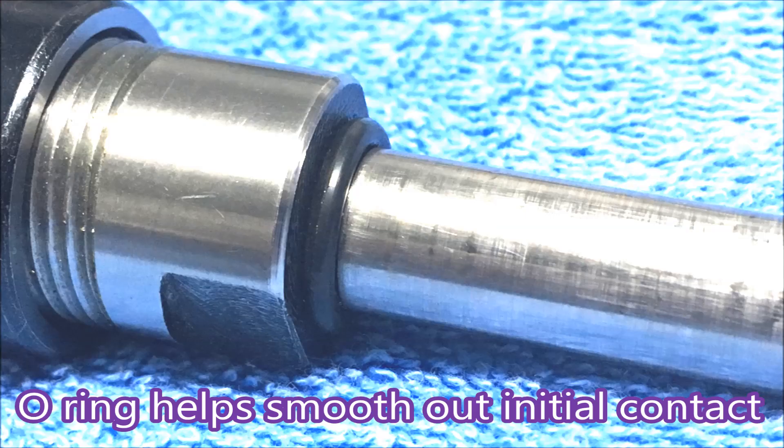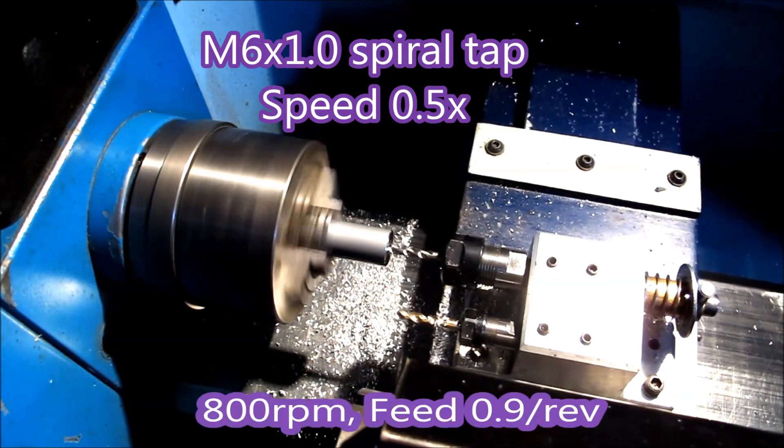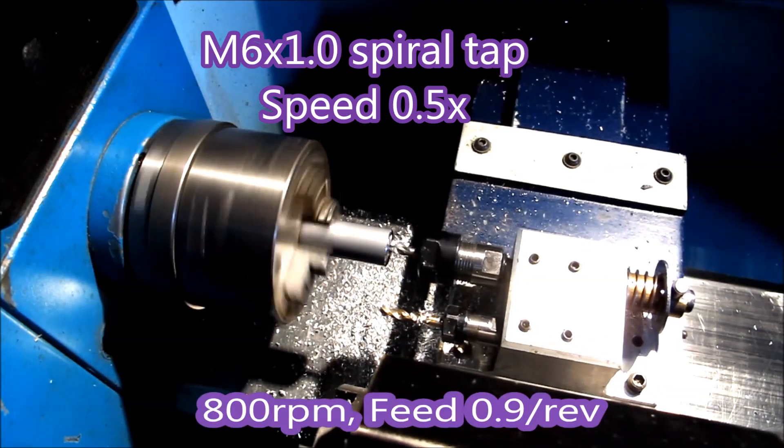I use an o-ring on the shank of the ER16 just to take up a bit of the shock, both when the tap is going in and when it bounces back.